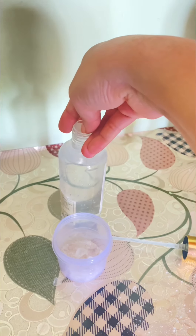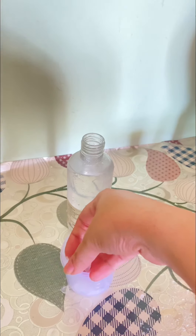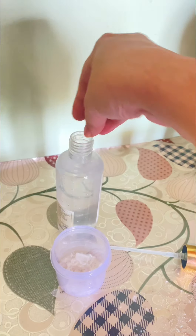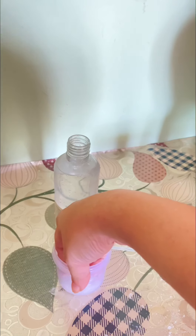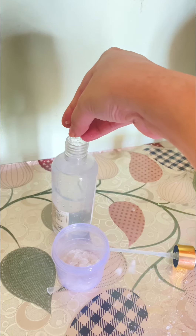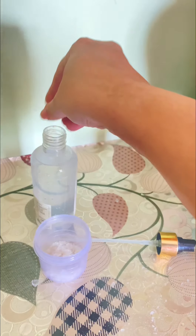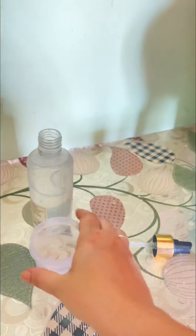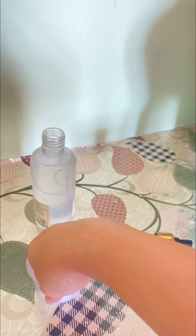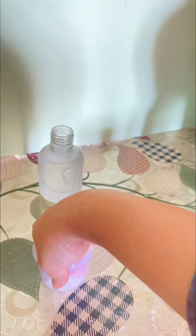Isme aap fitakri daalo - just a little. I can tell you all that y'all can see I have only 7-8 pieces, aise bade bade - thode se jo bottle ke andar. Jaad se bolu toh just 30 or 40 grams, that's more than enough. And this ke liye manne liya hai 100 ml ki empty bottle, which I have put only water in - meri paas rose water nahi tha toh meinne plain water dala hai.